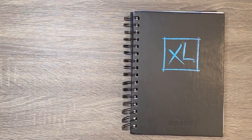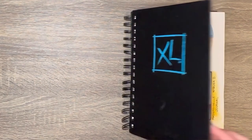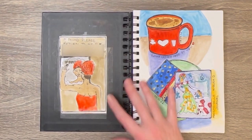Art journal number one is this Canson mixed media notebook that I actually picked up at my local thrift store. With this one I did a line and wash — and oh, there's that journal.